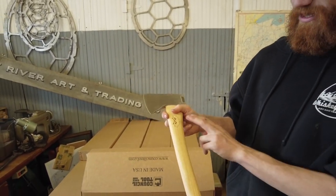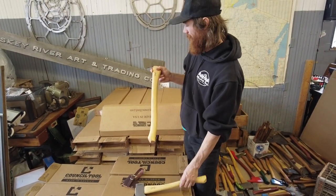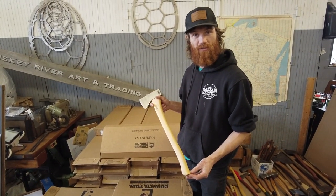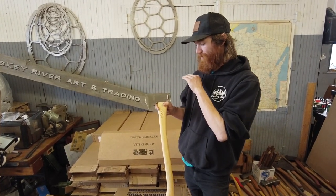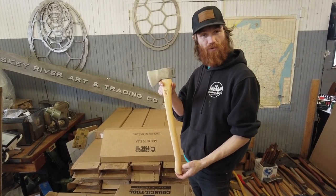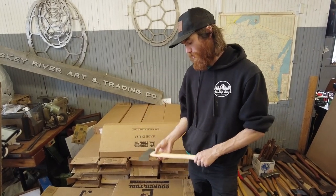We've got a 24-inch handle and a 19-inch handle. These are marketed as those lengths, just like the axe industry has always been, but they do shrink when they get hung. So after the axe head is hung on there, they trim it off. And this one measures out at 22 and a half, and this one measures out at 18. So just keep that in mind when you do order.